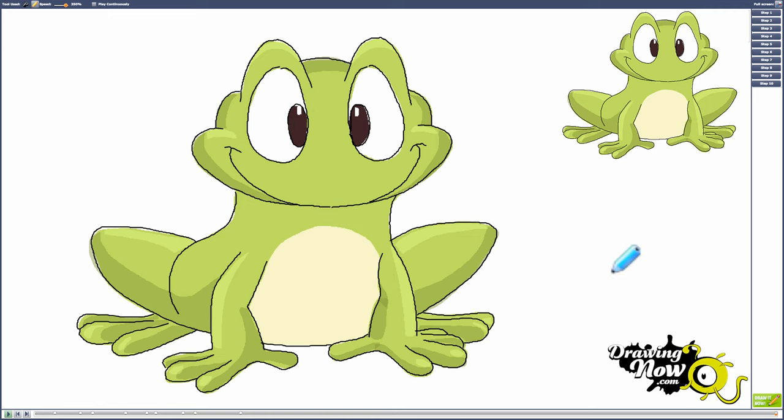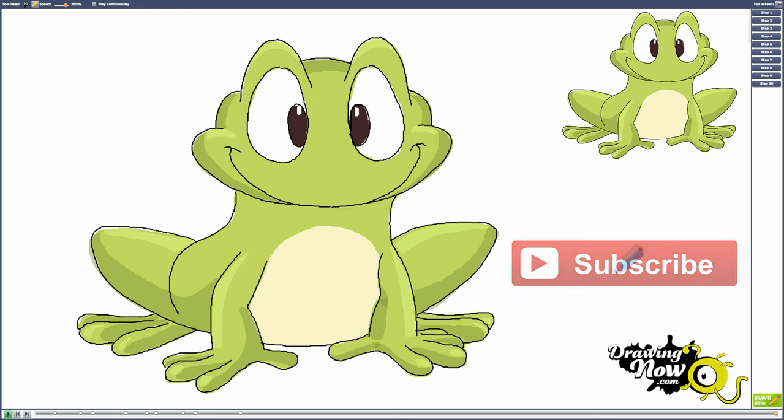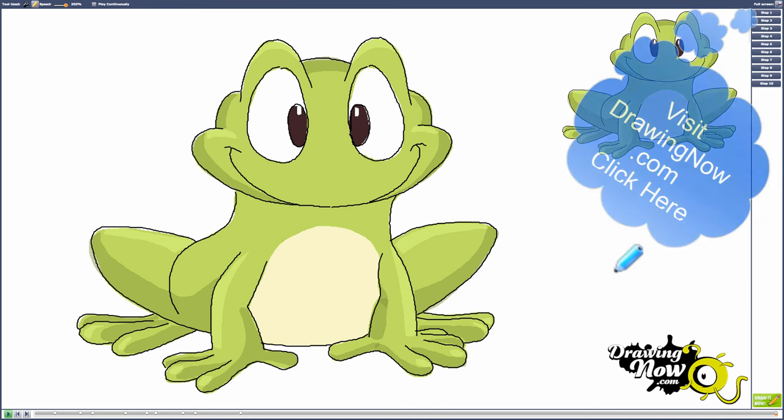Alright, that's the end of our tutorial. Thanks for watching and please rate and comment on this video. Also don't forget to subscribe to our YouTube channel. You can also visit drawingnow.com for thousands of more free drawing tutorials. Thanks and see you next time.